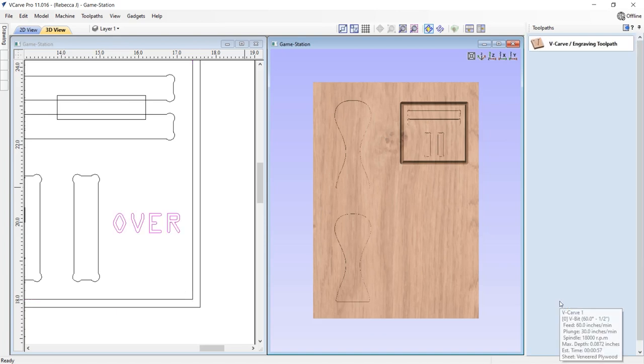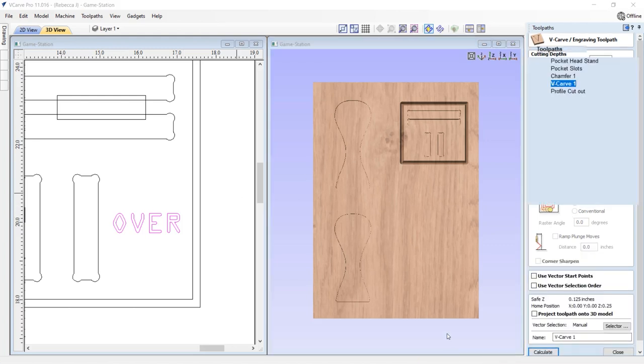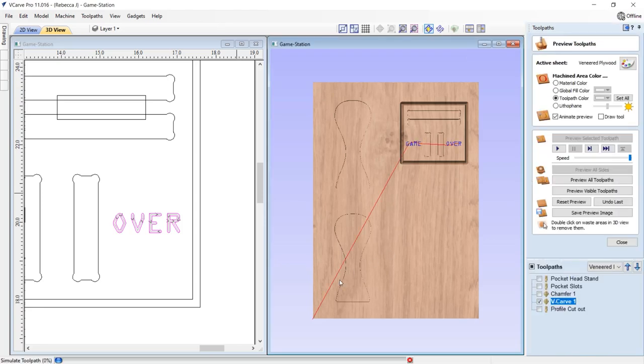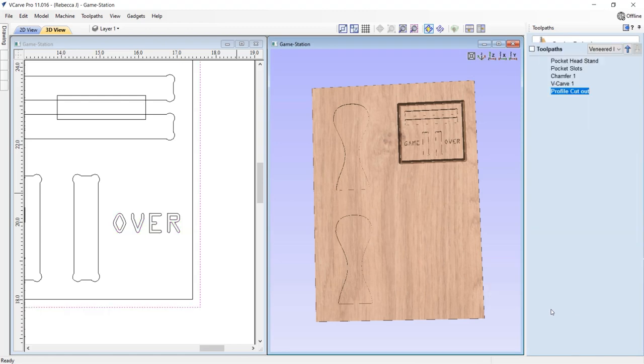Then we'll go into the V-carve toolpath for the 'Game Over' text, using the exact same V-bit tool. We calculate that and preview it to see what it looks like.